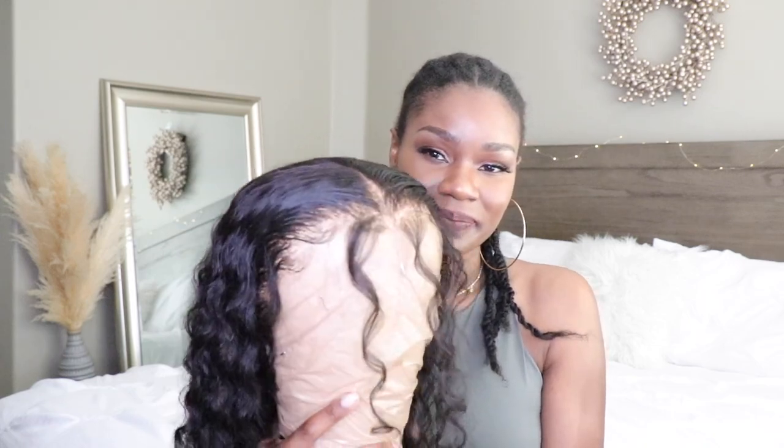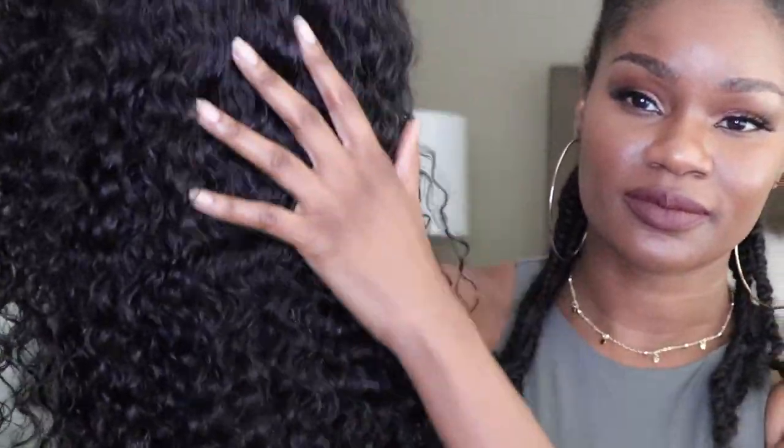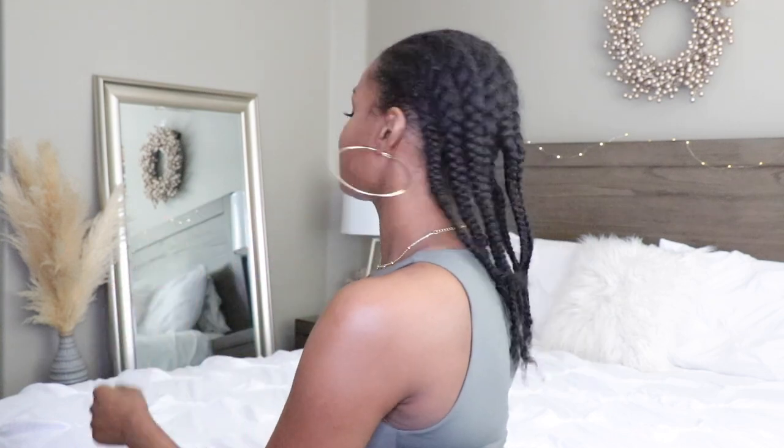Here's the wig — this is the next day. It's completely dry and ready to go. You guys can see the curls are popping. Here's my hair; even if my braids are frizzy or whatnot, I'm going to go ahead and get my stocking cap on and then put the wig on.